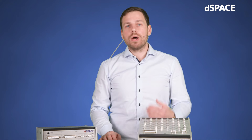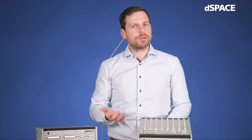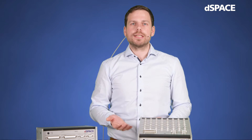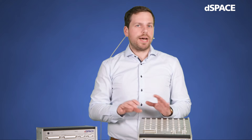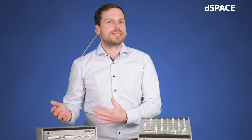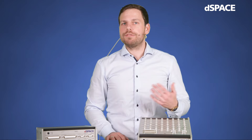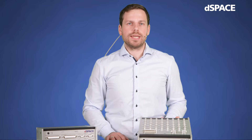Before going into further details, I would like to quickly explain what the MicroLab Box 2 can be used for. In principle, the system is used to execute software — mostly Simulink models — in a deterministic real-time environment, while providing a lot of digital and analog channels that let you connect your model to real-world signals. This is extremely useful if, for instance, you are developing a control algorithm in Simulink and want to see how it behaves with the real mechatronic system connected, which is what we call rapid control prototyping.